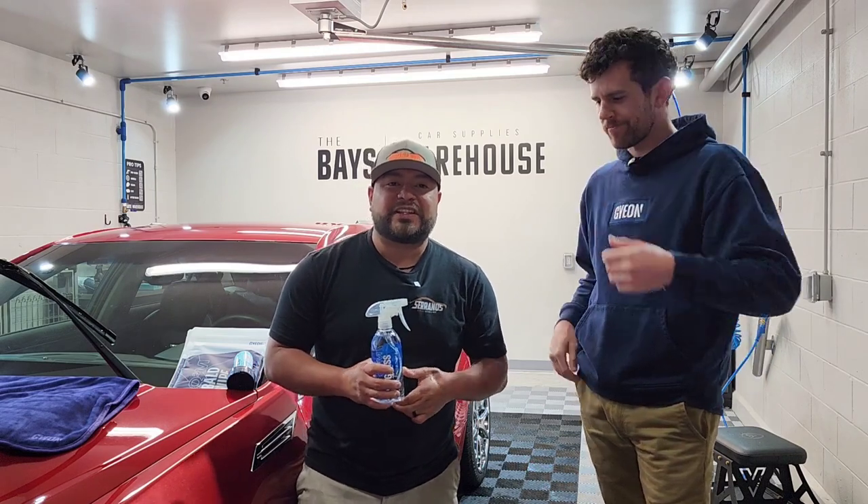What's going on guys, thank you so much for joining me in today's video. Carlos here with Serrano's Mobile Detail in Dallas, Texas. Due to some technical difficulties my microphone wasn't on, so we're redoing the intro again.